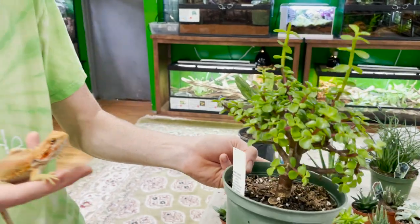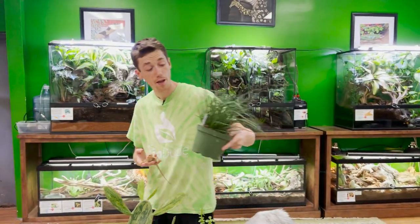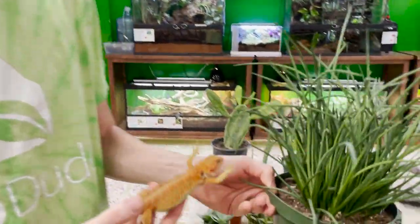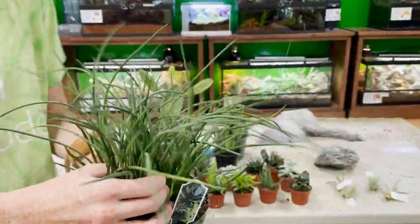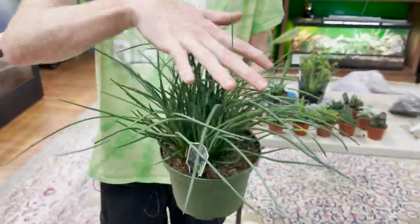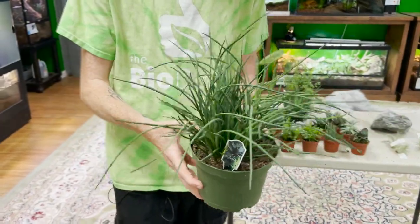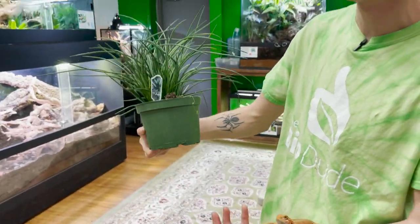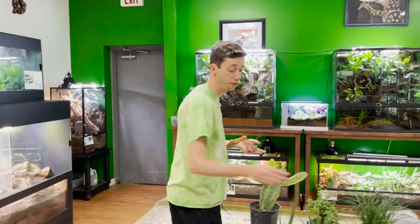Then we have another really popular edible plant — this is an agave. Not only is this plant edible, it can be separated to grow in multiple directions and it's more of a grass so it gets pretty dense. The tops can get mildly spiky — it's not sharp enough to break any skin — but that's something to watch for. This grows great in your Terra Sahara setups or whatever DIY desert bioactive substrate you're using.